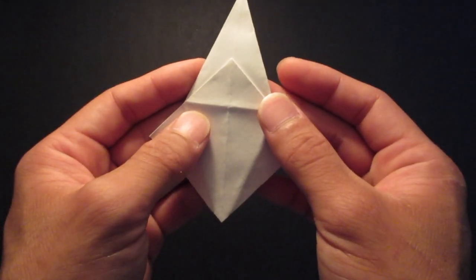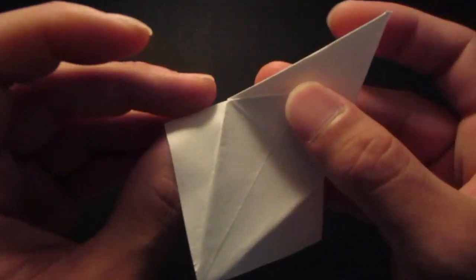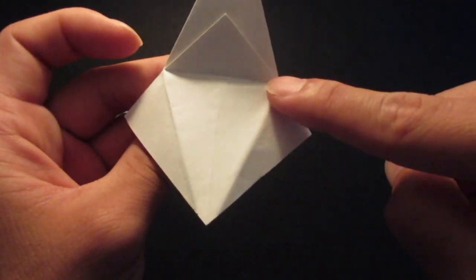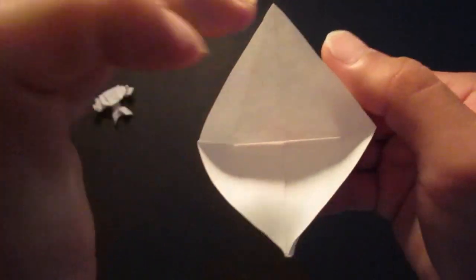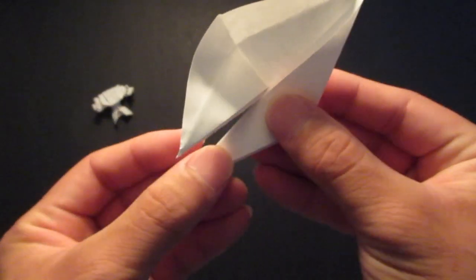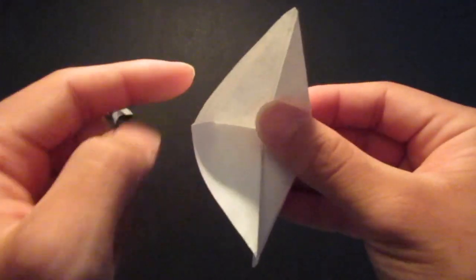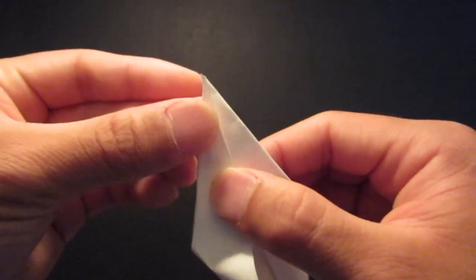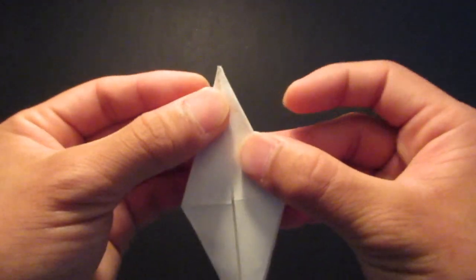So I want to flip it over to this side now and fold that top crease line right there. And then fold the side crease line right here — bring this edge right there to the center line. Same thing on this side as well, so fold that edge and fold the crease line inside. Make sure it's neatly folded.